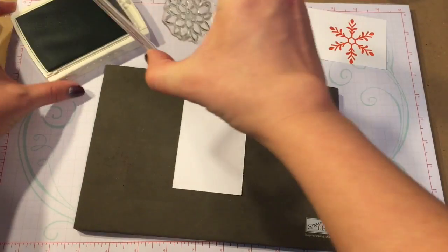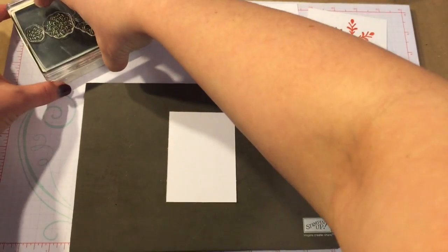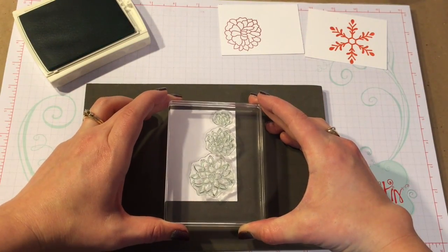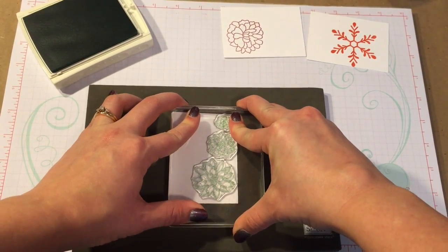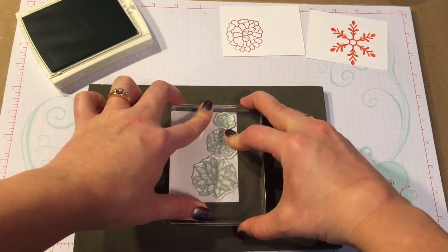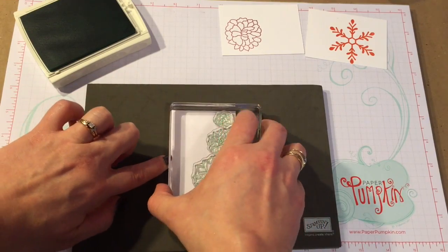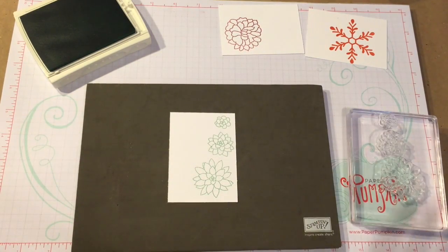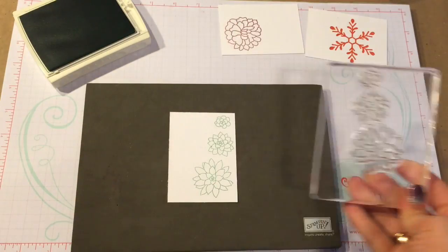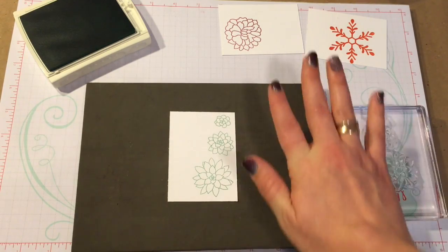I'm going to ink up my photopolymer stamps, which are the clear see-through stamps, and these are pretty popular in the Stampin' world now — you see them a lot more often in craft stores. I could line up three separate stamps right where I wanted them. The most important thing with the photopolymer stamps is that you can see through your stamps and know just where it's going to go. The second thing that's important is that because the stamps don't have the cushion like the red rubber stamps do, they kind of need a little bit of something underneath them to help get the same clear crisp stamp image.